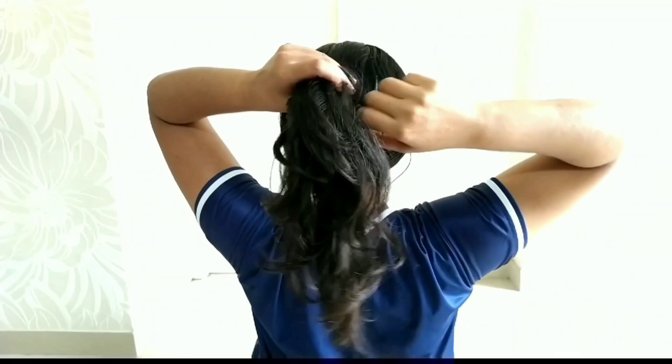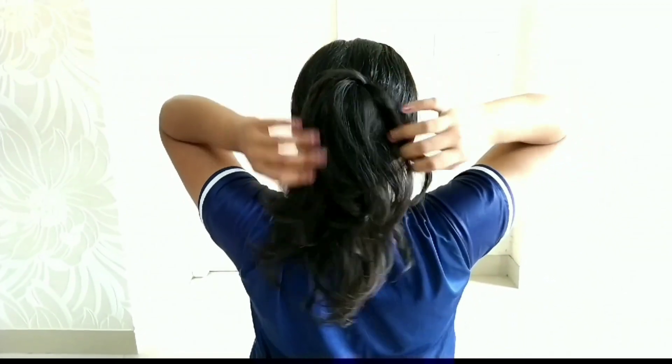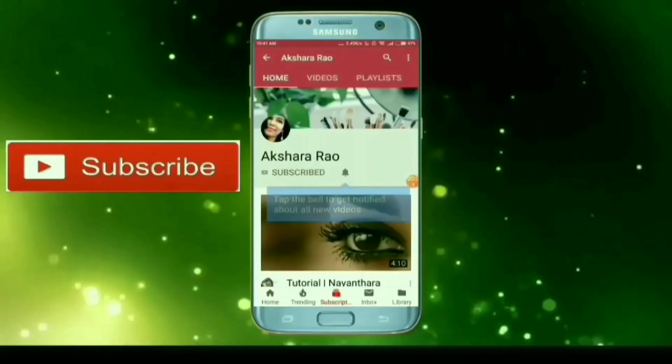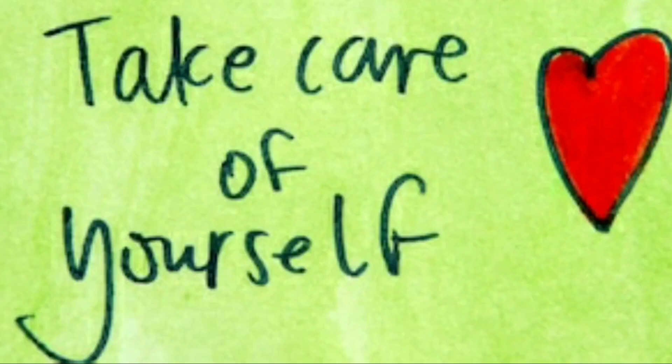If you have any hair styles you liked, please like and subscribe. Press the bell button and turn on notifications. Until I meet you next, this is Akshra saying bye bye — take care of yourself.